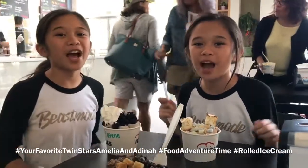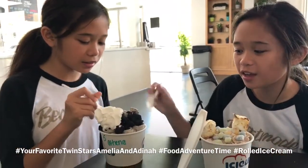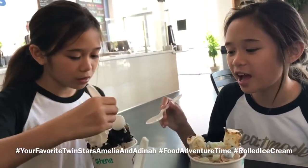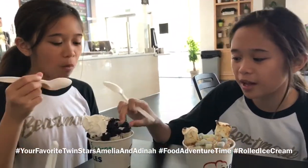Hello everybody, it's Amelia and Tina, and welcome back to our food adventure. Today we're trying ice cream rolls. This one is Oreo Blast and it has whipped cream and brownie bites. Oh, that's yummy!